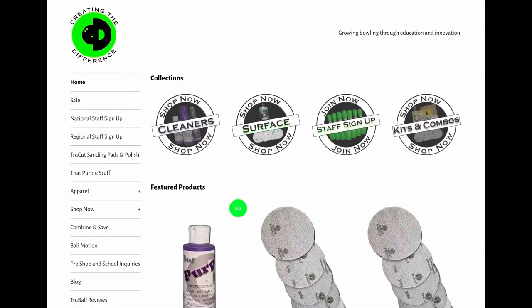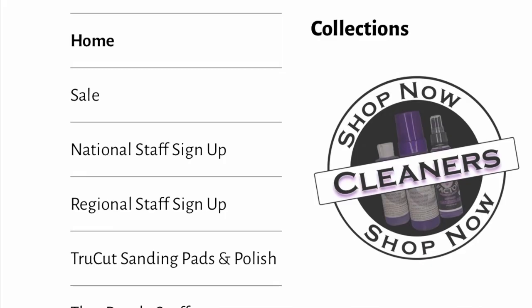You've got more information now. If you have any questions, consider joining our staff at ctdbowling.com — click the three lines, a little box will pop up, click 'staff,' join our staff, and get more inside information about how to adjust your surface as well as other tips on how to become a better bowler. On behalf of EJ Tiger, I am CEO Ronald Higlid from Creating the Difference. Talk to you soon.